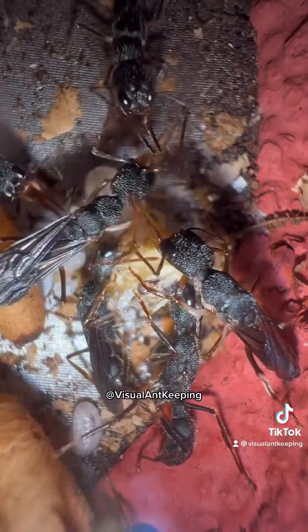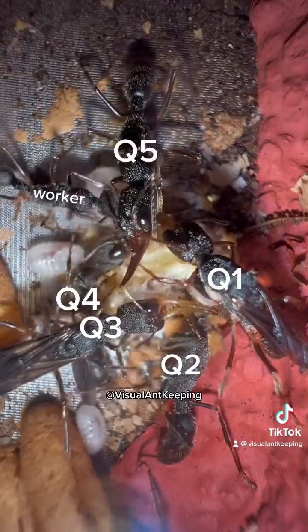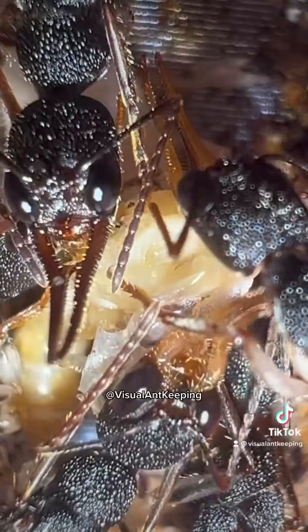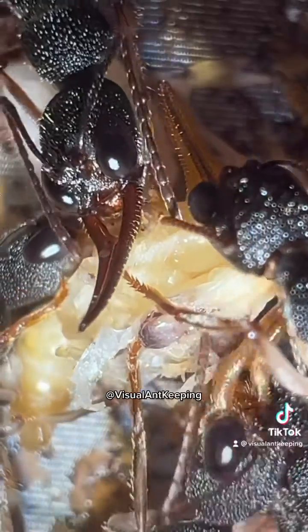Right now you are looking at five queens and one worker feasting together on a not fully developed unborn sister, whose pupa was open because she died or because they felt the need for the proteins she was holding. Looking at the enthusiasm, these are nutritious proteins that can't be wasted.